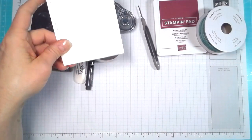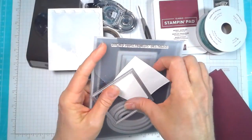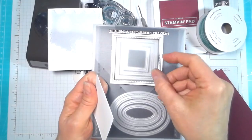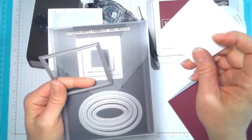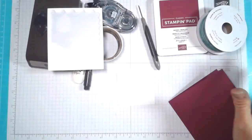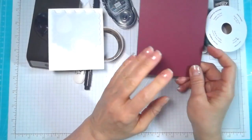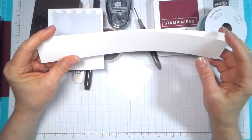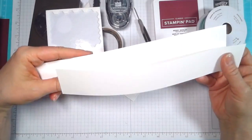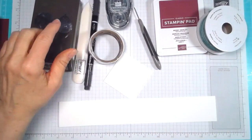You're also going to need some dimensionals, and I'm using the Stitched Shape Framelits — the large square — and that's going to be for the sentiment and the balloons. We're going to use Mary Merlot cardstock, and you're going to need some Whisper White paper. I cut this in one-and-three-quarters-inch strips going down the sheet of cardstock, and that's going to be for punching out the balloons.